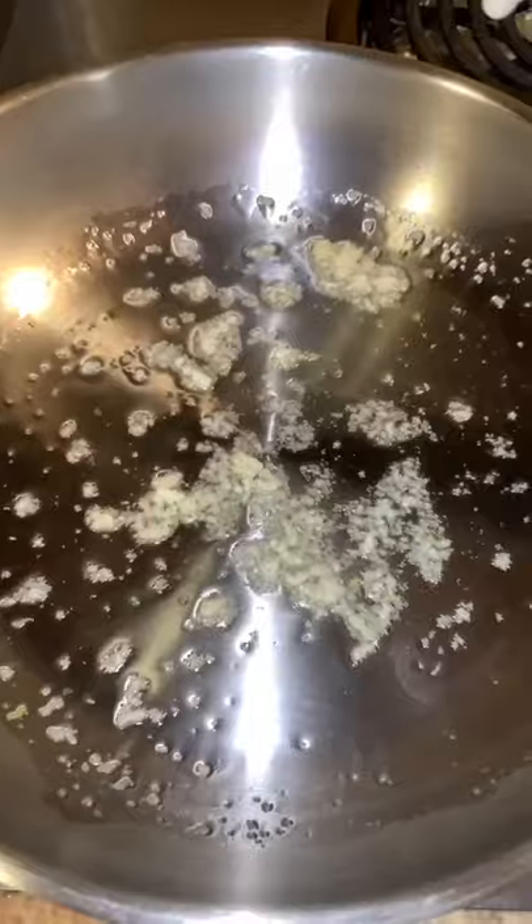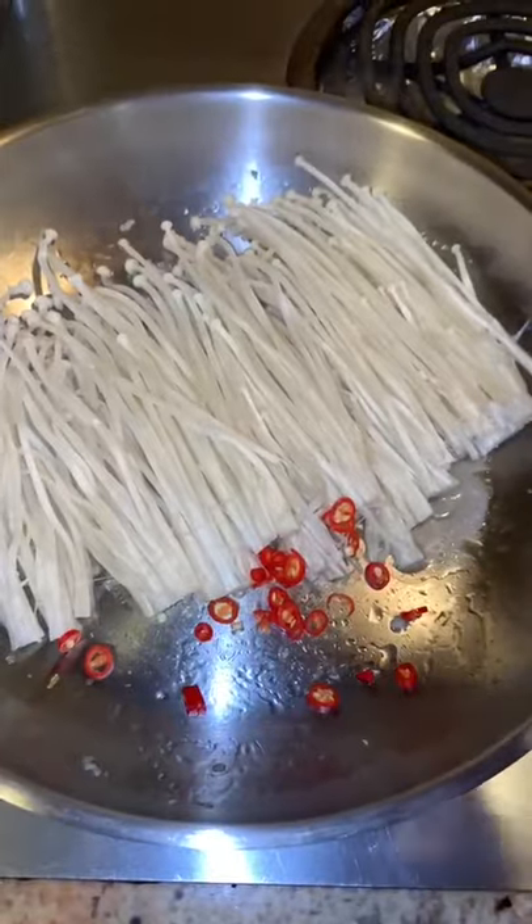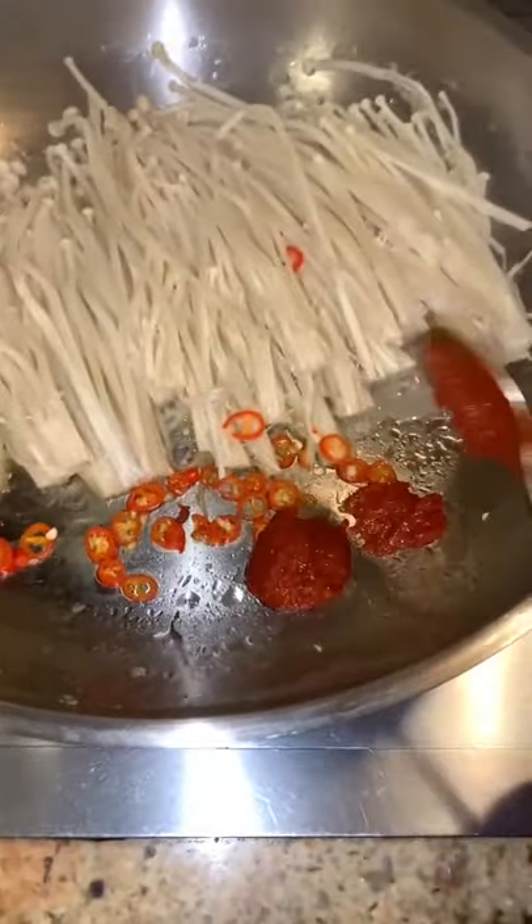Get a pan hot with a bit of olive oil and some garlic, then drop your mushrooms right in there. Go in with a thinly sliced chili pepper and some hot pepper paste.